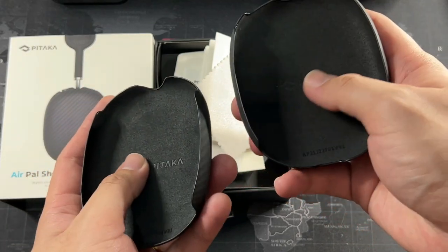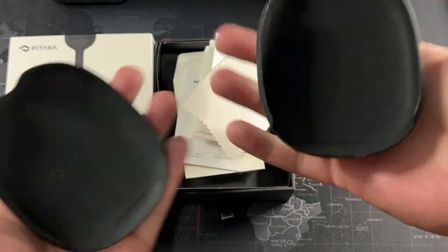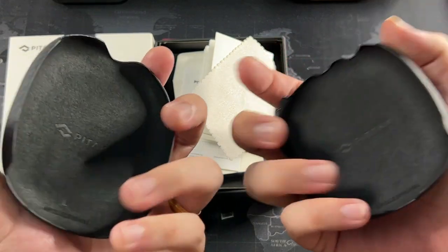You get Pitaka branding on the inside as well, and the serial number. Really nice feel — very light as well. Aramid fiber. I really do like this product.